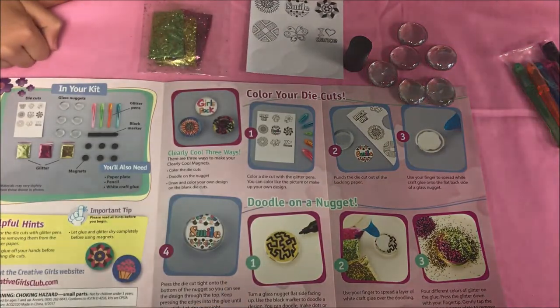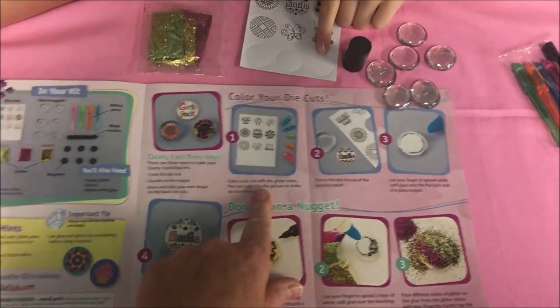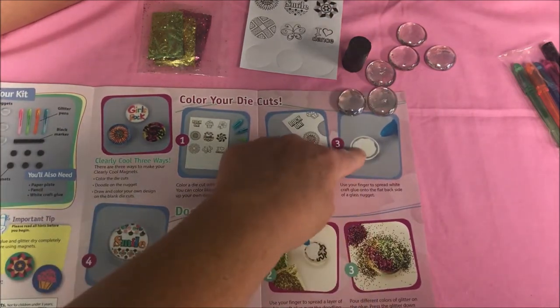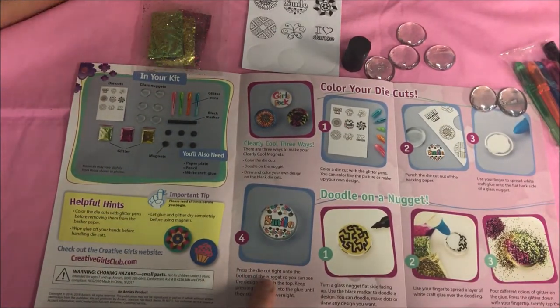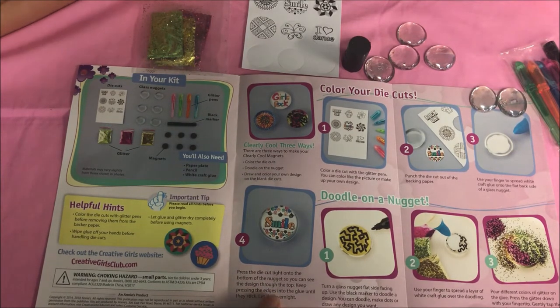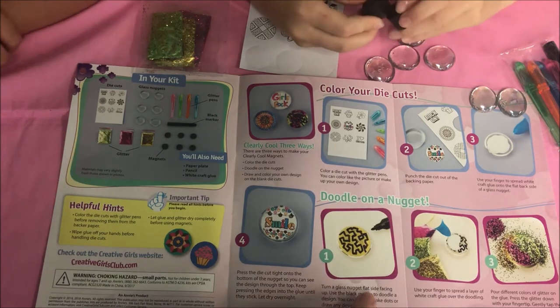I'm gonna make the poop emoji on this die cut, and I'll make the smiley face. After you punch out the die cut, use your finger to spread white craft glue onto the flat back side of the glass nugget. Press the die cut tight onto the bottom of the nugget so you can see the design through the top. Keep pressing the edges onto the glue until they stick, and let them dry overnight.